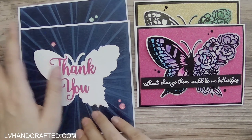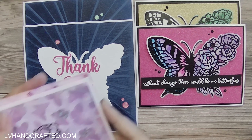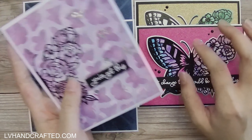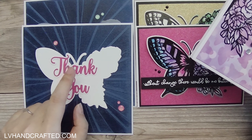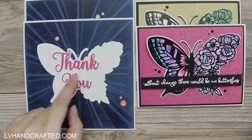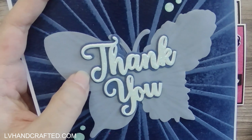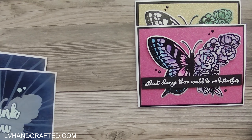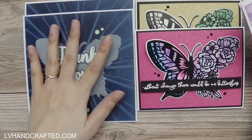Those two cards focus on the embossing folder. My next two cards focus on the stencil that we got, because we got a lot in this kit — a stamp set, coordinating dies, embossing folder, and stencil. By the way, with this design, you could easily have used the sweet friend word die cuts that come in the kit, because similar to the thank you, it has the shadow backing plate as well as the word die itself. You could achieve the exact same thing using the word dies from the kit — I just happened to need thank you cards at the moment.